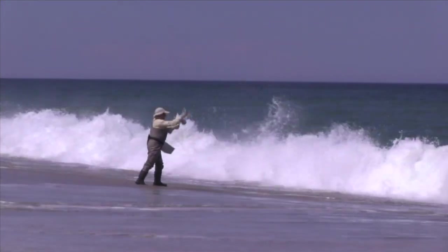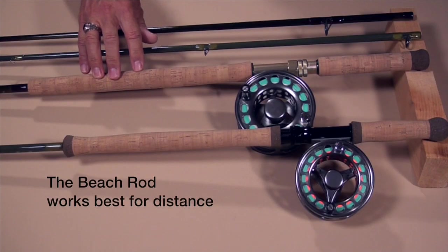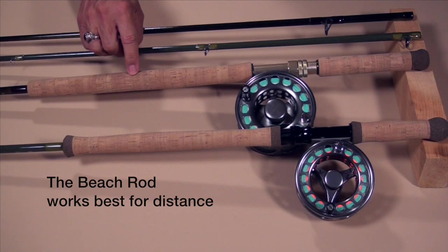It didn't take much stress on the shoulders to put some serious line out there. So if we're into a distance contest, the beach rod is going to do the job. Now if distance is a little less important, there are other factors coming into play, and those factors are influenced by the design of the rod. So let's look at the handle design first.